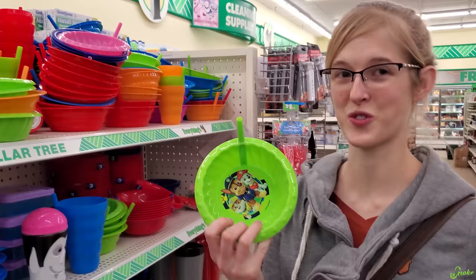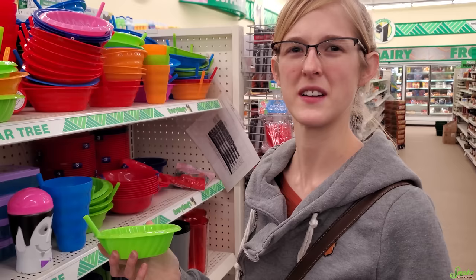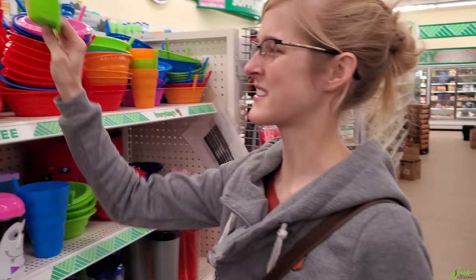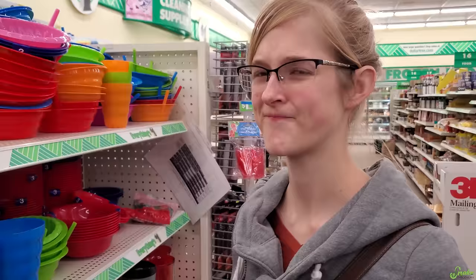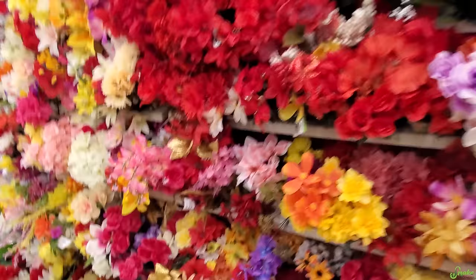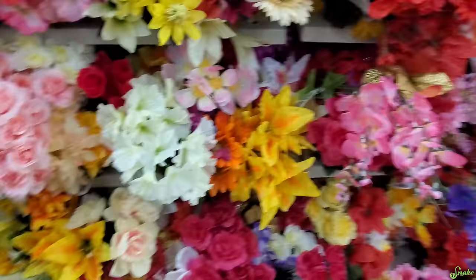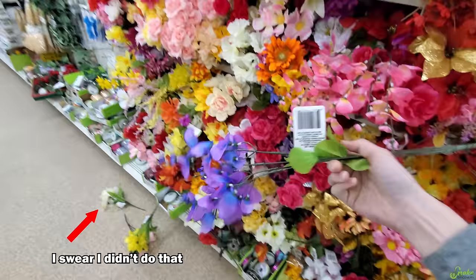I noticed there's a straw in these bowls, which is kind of cool — is it for drinking the soup? No, it's for milk with cereal. Why would you drink the milk? Because that's the best part! That's disgusting — it has chunks of cereal in it. Cereal milk is gross. Anyway, that could maybe be a hide. Oh, here we go — they're not hides, but we can totally deck out some enclosures with fake fig plants and leaves for enrichment. I'll get this.